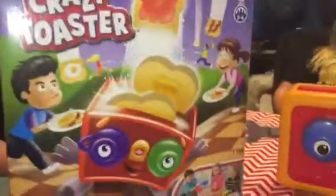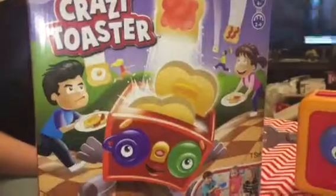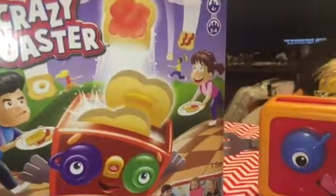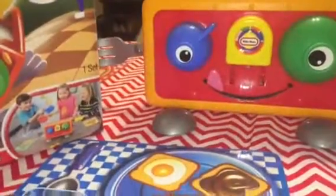Hey everybody, it's Stephanie and the kids and we are playing a family game night. This is called Crazy Toaster. It's from Little Tykes. It is for ages 4 and up and it's for 2 to 4 players. It's a really fun and active game.